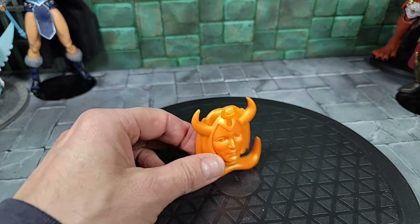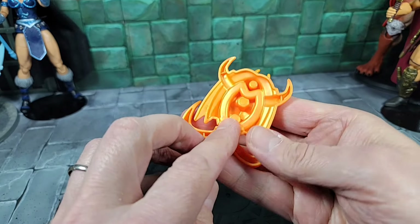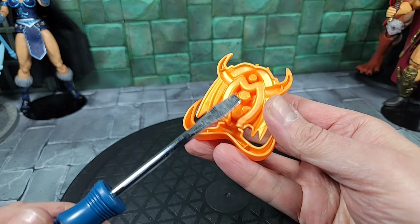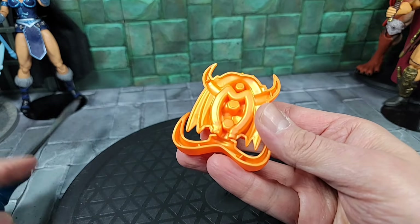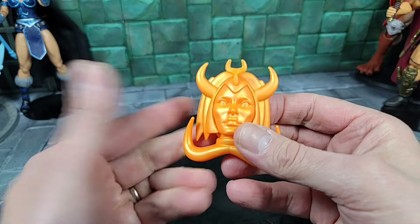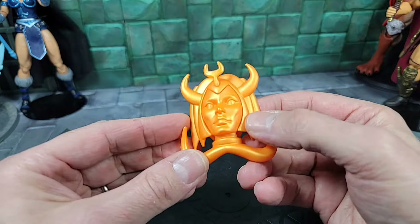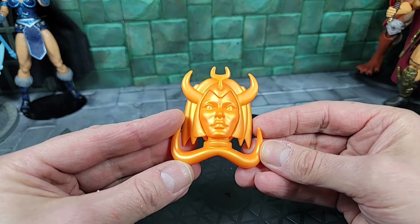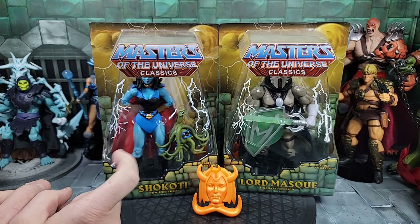The idol can just balance and stand there on its own. I thought it had a magnet in it — it has three pieces on the back, so I used a metal screwdriver to test if it was magnetic, but it's not. That would have been neat — you could put it on your fridge or hang it on a metal wall. You can always glue magnets to the back. But it's a cool accessory to include with the cartoon Ram Man.